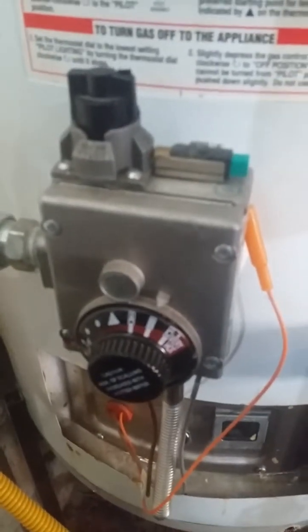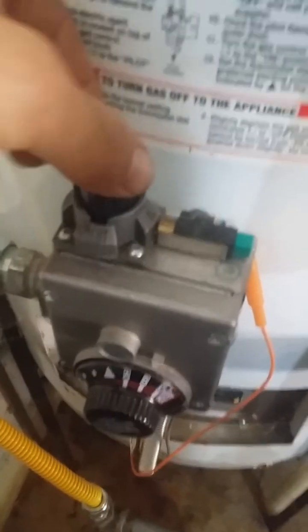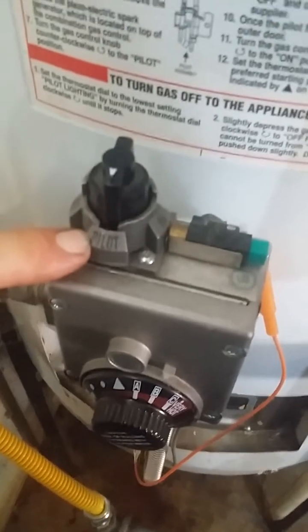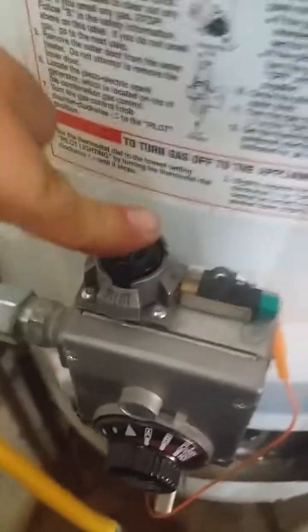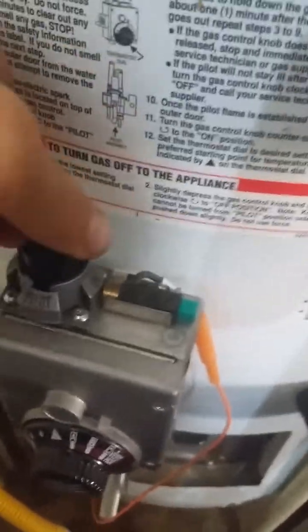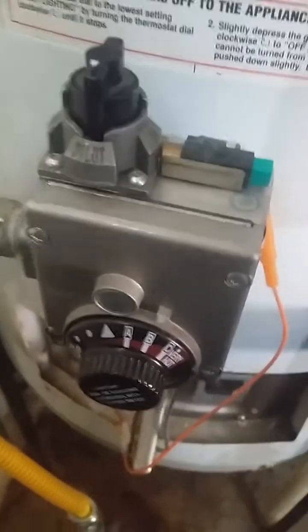What you need to remember about these buttons is that the top button is your gas supply and you need to turn it to where the arrow turns toward pilot. At that point and only that point, this button will mash down. Any other point, it won't. So turn it to pilot — it will mash down.